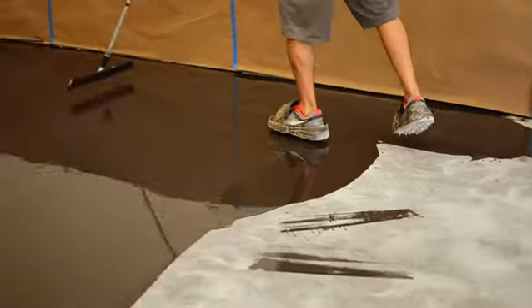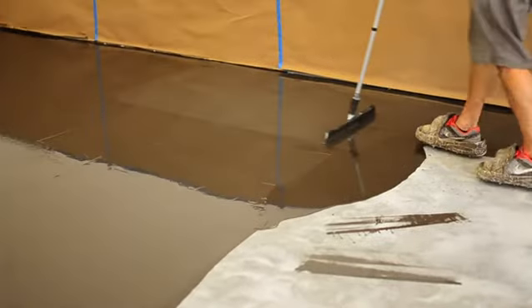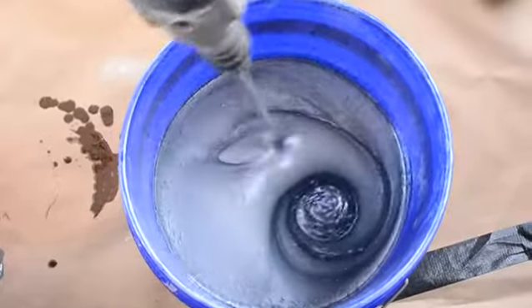Here we are, day two. Yesterday we put the base coat down — a water-based epoxy black coat for a nice undercoat and shadowing effect. Today we came back, sanded down for good adhesion, and we're putting down the metallic epoxy coat — aka the money coat. This is what everybody pays for, this is what everybody's seeing, loving, and wanting. We've prepped it, cleaned it, got the mixers going, and we're about to put this sucker down.